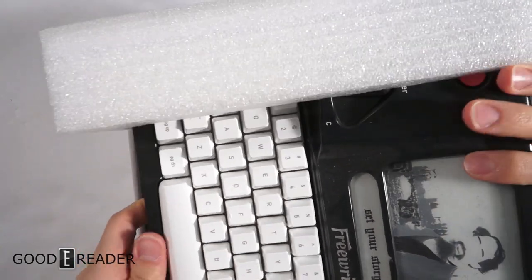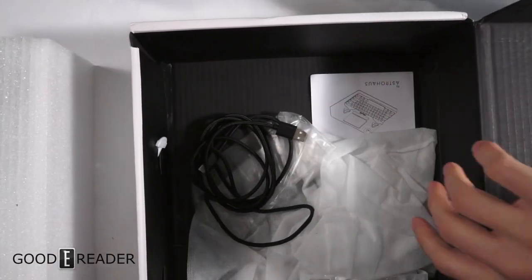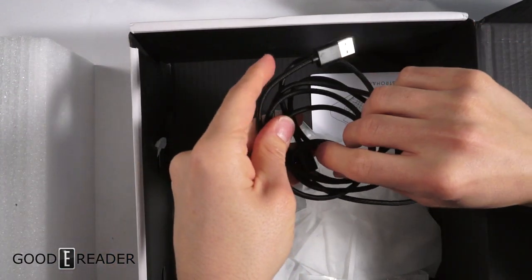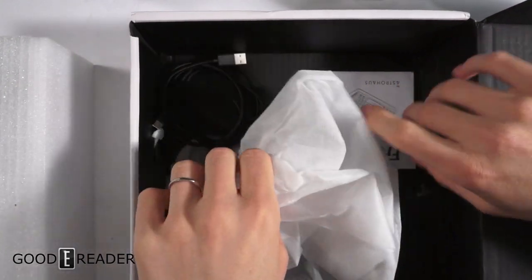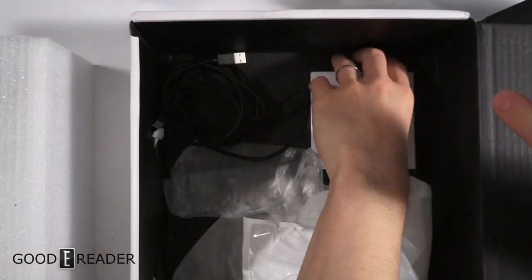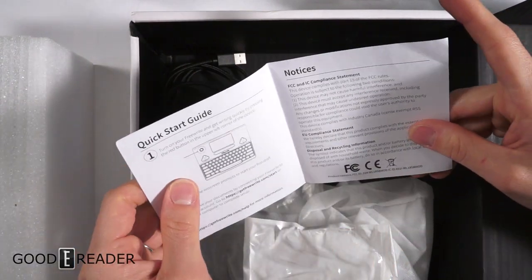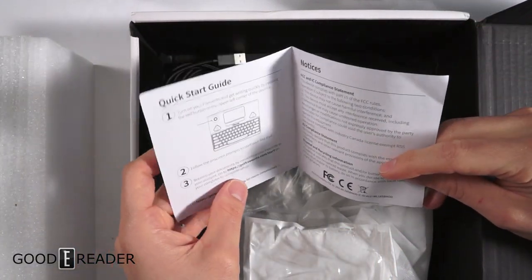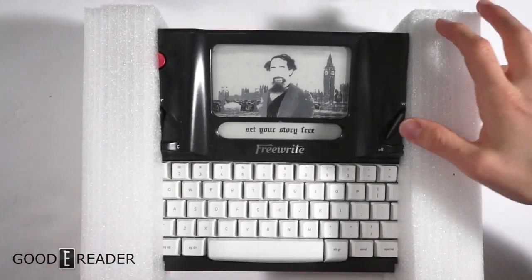This is a review sample, so it's been previously used. Inside, it's nicely packaged between two foam blocks. You have a nice braided USB-C cable — the reversible kind. Since it wasn't repackaged, we also have the user manual and limited warranty. Looks like they're going paperless — you go to freewrite.com/start to get all the information.